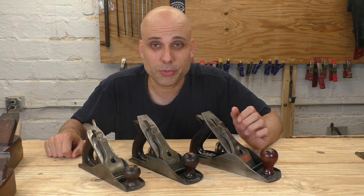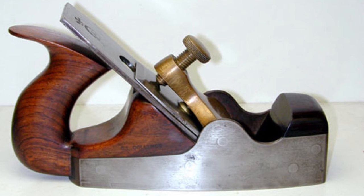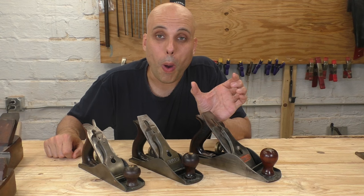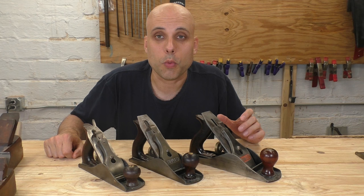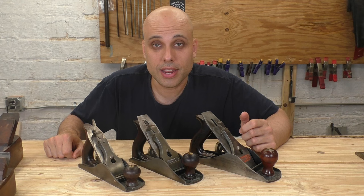Here, Stanley was competing with Scottish infill plane makers. Infill is a very fancy type of plane — it's got a metal body, usually steel, filled with wood. They tend to be wide, very heavy planes, great for precise work. Craftsmen loved these for smoothing, and a lot of craftspeople thought the weight of the plane had a lot to do with it. They also liked the wide blade, which meant you could get a tabletop or large piece done with fewer strokes. So Stanley brought out the four and a half — larger, wider, and significantly heavier — so it does basically the same thing as an infill plane but inside Stanley's line at a competitive price.